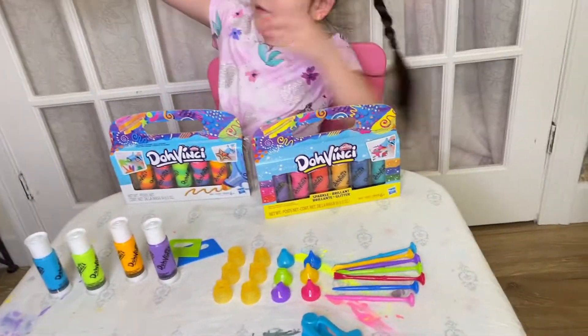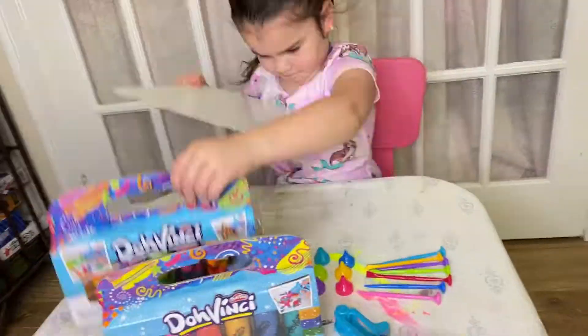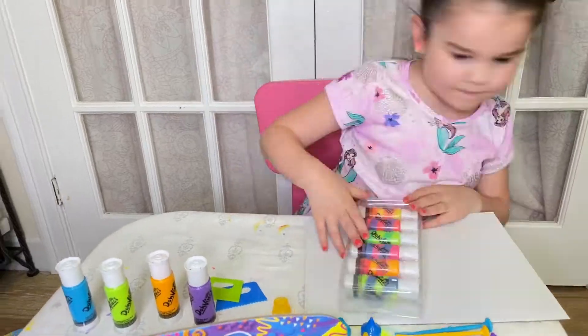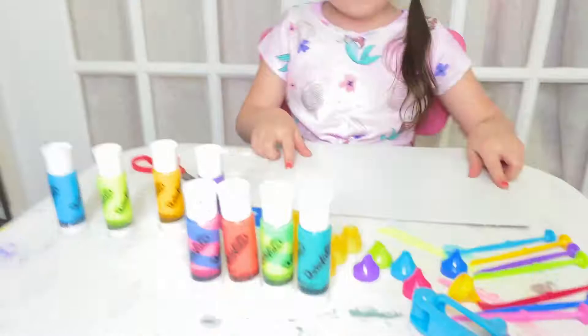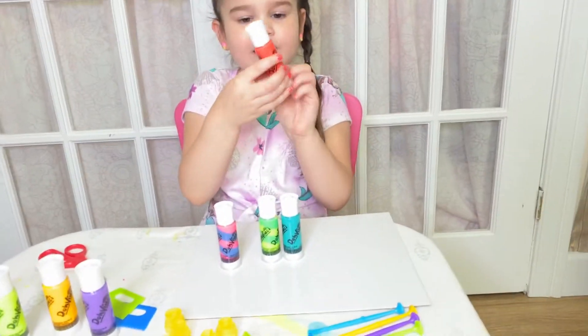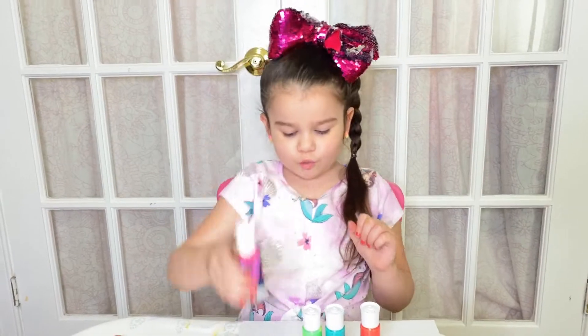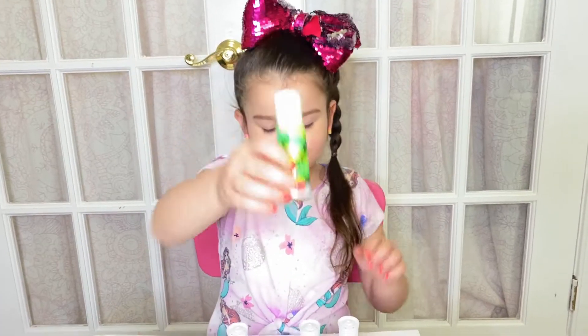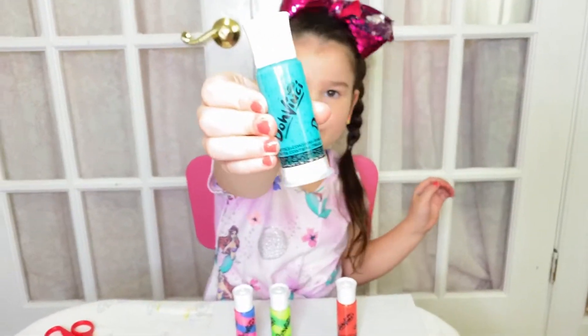It comes with paper. Let me get the paper. I got my colors out! I've got orange, pink glitter, pink and blue swirl, yellow and green swirl, and then glittery teal blue.